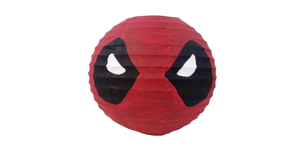Hey guys, it's Amy from CraftyMcFangirl.com. Thanks for joining me for another superhero themed craft. Today's project is inspired by Deadpool — we are going to turn a paper lantern into Deadpool's face.